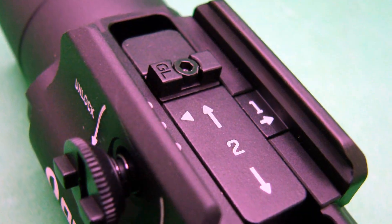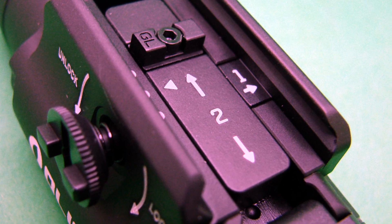The mounting system features a neat little innovation — a sliding block that allows you to fine tune where the light's going to ride on your rail, so it just perfectly falls underneath your fingers where you want it to go. Easy to adjust, and it makes this adaptable to a whole lot of different types of guns.